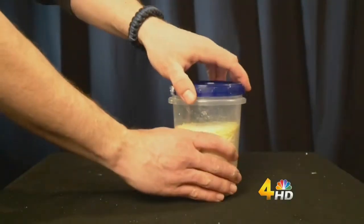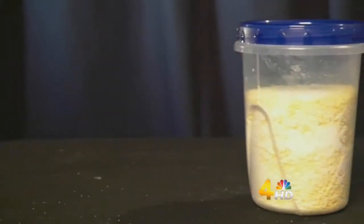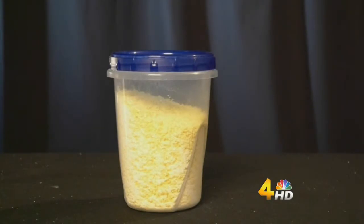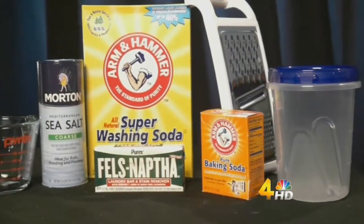Pour the laundry detergent in an airtight container for storage. For regular size loads, use one tablespoon. But for an extra dirty wash, use two tablespoons. Using these measurements will make enough to wash 30 to 40 loads.